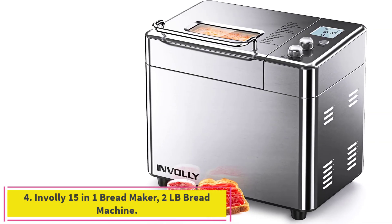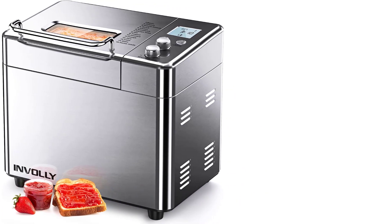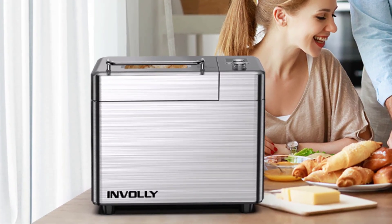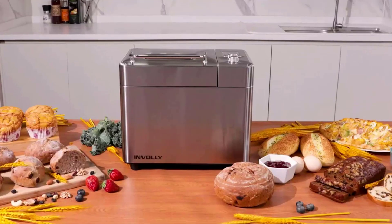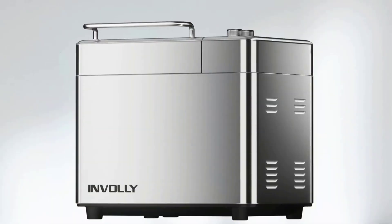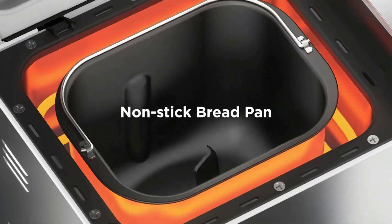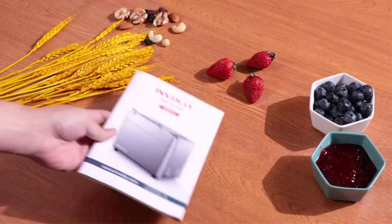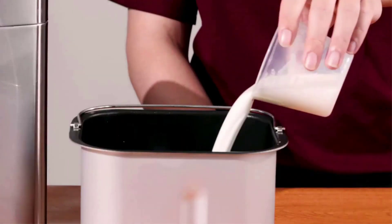Number 4: the Invali 15-in-1 Bread Maker, 2LB Bread Machine. It offers 13 preset and 2 customized programs, so you can make a variety of healthy and delicious food without additives, such as gluten-free, white bread, sandwich, pizza dough, cake, jam, yogurt, and more. Three loaf sizes — 1, 1.5, and 2LB — and three crust color options (light, medium, dark) to satisfy different taste preferences. It features a 15-hour delay timer and a 1-hour automatic keep-warm design, allowing you to enjoy freshly baked bread in the morning without getting up early.